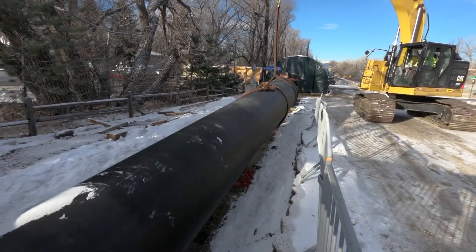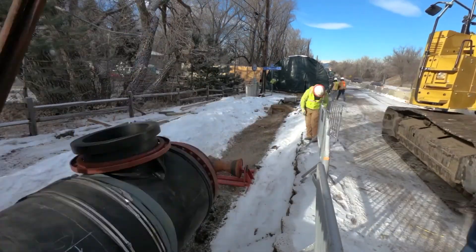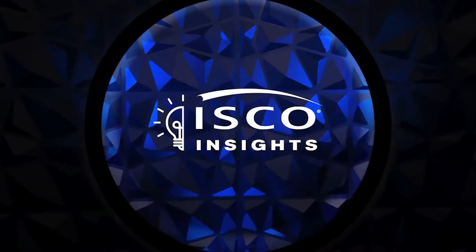To learn more about fixing failing sewer force mains, check out our ISCO insights on this very topic. Just click the link in this post. Thanks for watching.